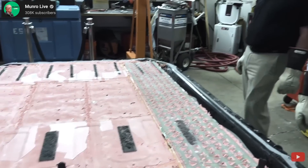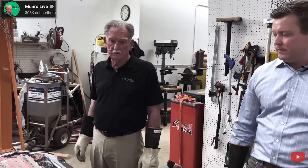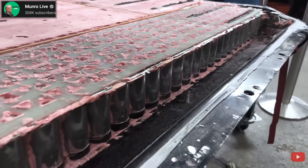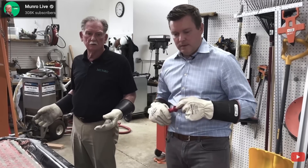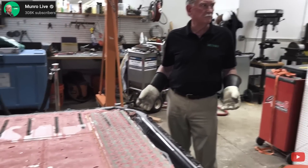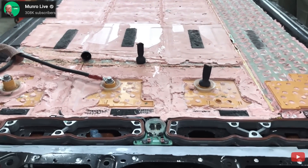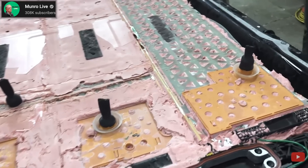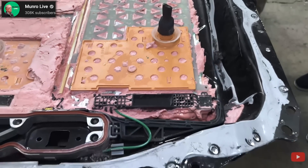I'm dazzled by the technology that Tesla's cranked out on this. This looks different again than anything we've ever seen. I mean, there are a lot of similarities — it's got batteries and connectors and contactors and bus bars. But at the end of the day, every time you look at something from Tesla, it looks like this doesn't even come from the same company. The only thing that's similar is it's got batteries and separators and conductors and bus bars, but it seems like they don't have a limit on their capacity to invent.